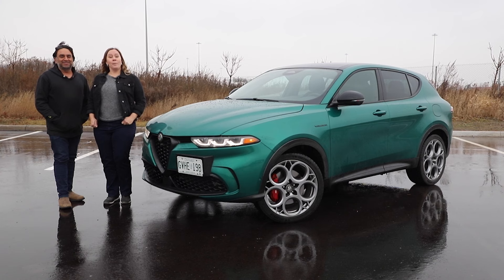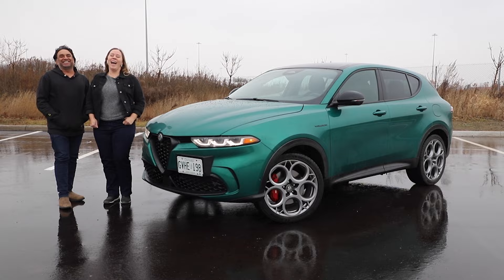Setting the tone for luxury plug-in hybrids. I'm Steph, I'm Jay, and this is Modern Motoring. Buongiorno. Today we're in the 2024 Alfa Romeo Tonale — the plug-in hybrid we're driving today.